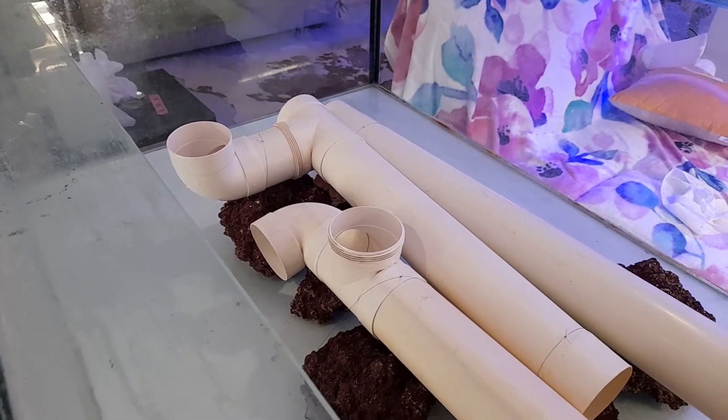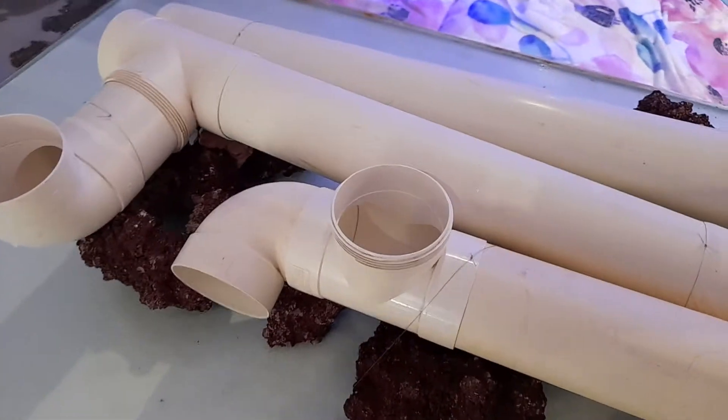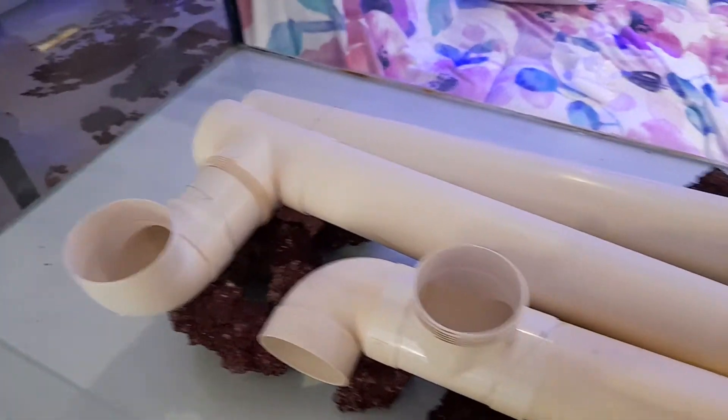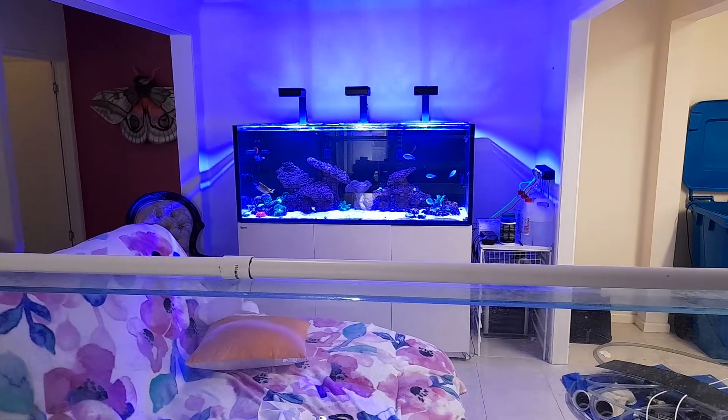Got a ton of rock to cover this in so we'll build up around it. He loves poking his head out of things like that so we'll give him a nice few rocks, a couple of ins and outs. Reef tank is looking specky.